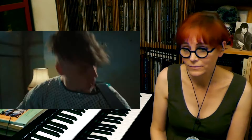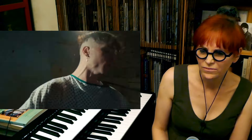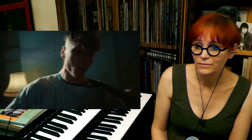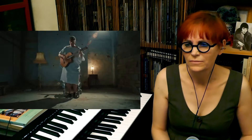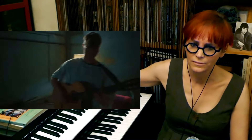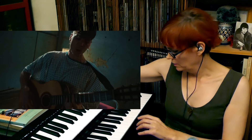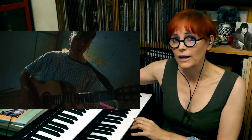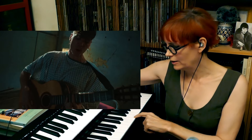Guitar solo. That high note he sings there is really high - that is an F5. That's really high. Most men will really struggle to hit that note. So that's interesting.